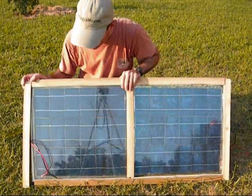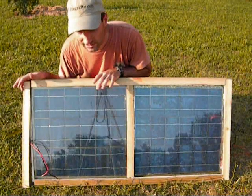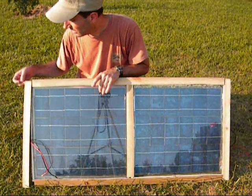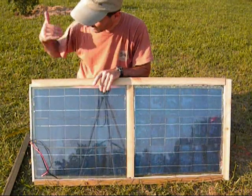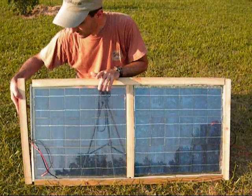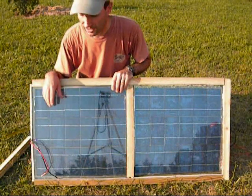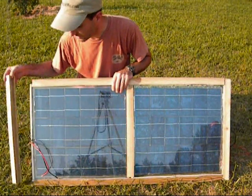Another reason I decided to put end caps on is: in case something breaks — like a bird flies into the glass and I need to replace it — I can just undo the ends, pop them off, slide out the panel, replace it, and slide it back in. So that was my method for designing the ends.